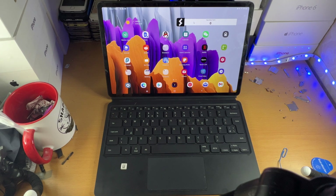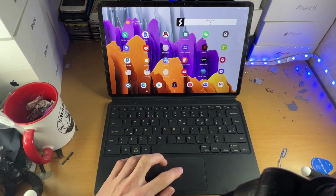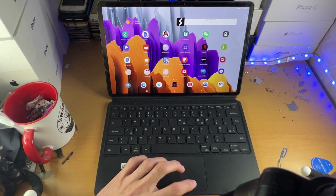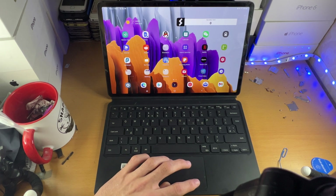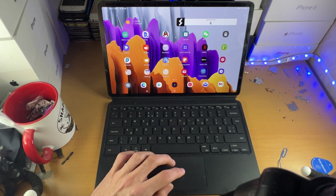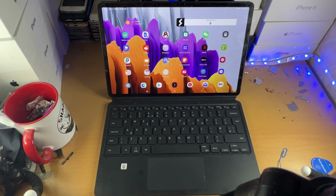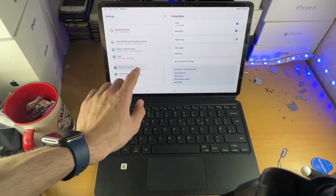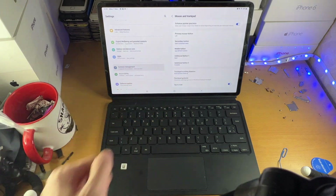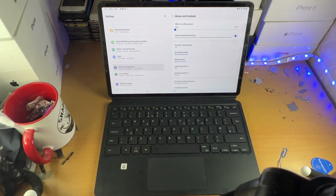That's everything you need to know about this trackpad. Hopefully in the future they will add more options. Personally, right now the best bet is just tapping the trackpad to navigate your tablet, because the right click partition is a bit annoying. On Windows you can disable this and do a two finger click for right click, but those features are not available on this tablet yet. If they are added, you'll find them in Settings under General Management, then Mouse and Trackpad.